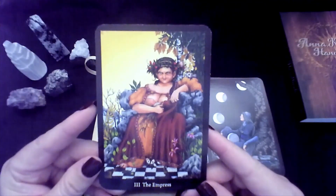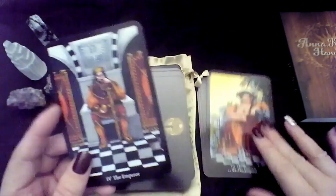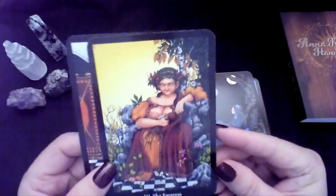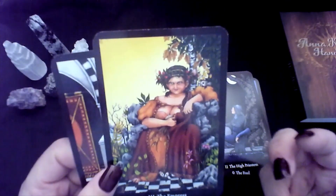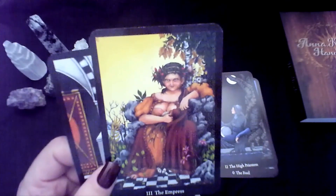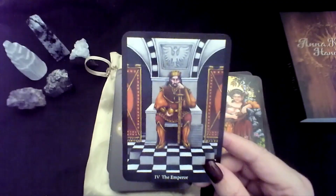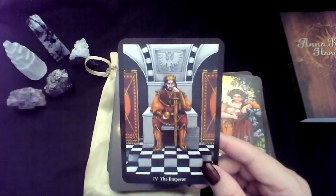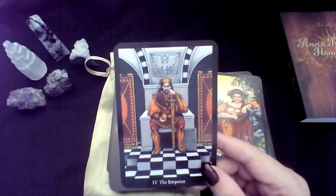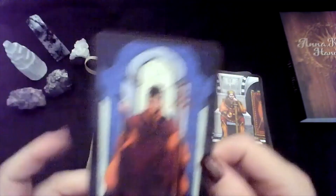The Empress. The Emperor. Here with the Empress outside, I can feel the abundance — it feels very nurturing to me. Whereas the Emperor feels very orderly, very authoritarian. I hope you get what I am throwing down there.